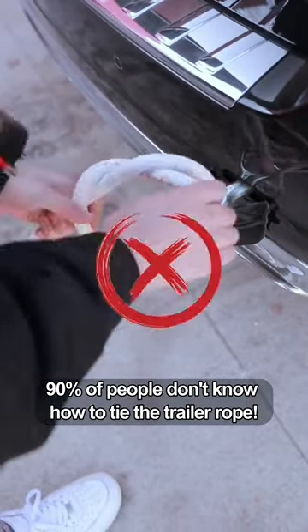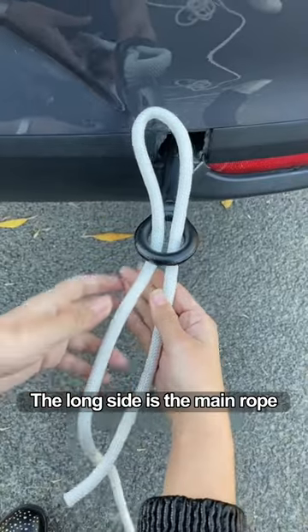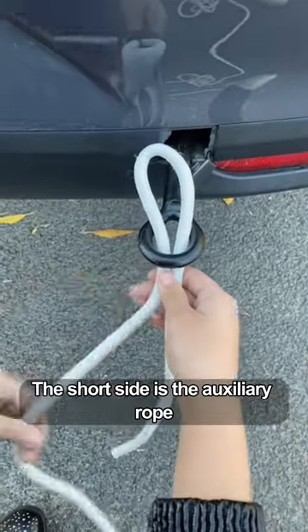90% of people don't know how to tie the trailer rope. Fold the toe rope in half through the toe hook. The long side is the main rope, and the short side is the auxiliary rope.